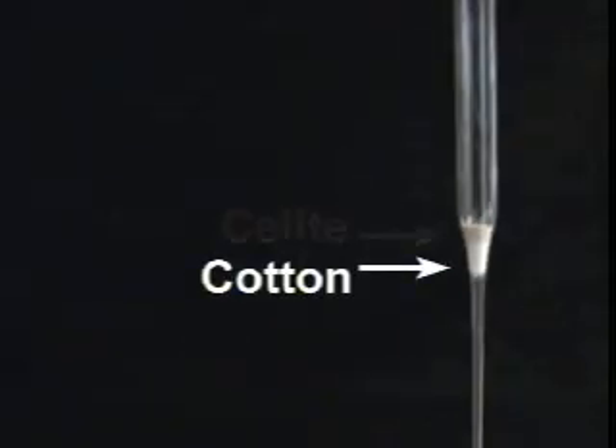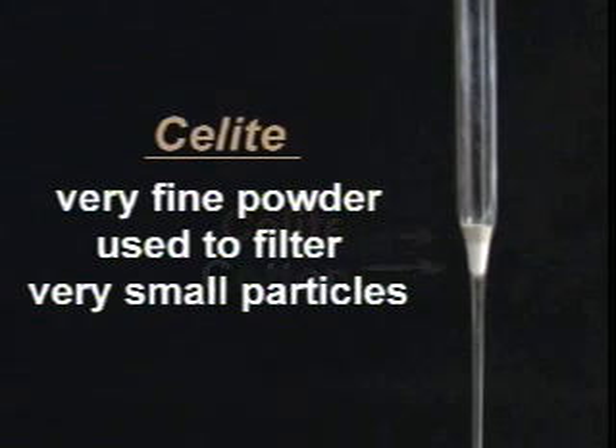But let's add something extra. As you can see, here is the cotton, but sitting on top of it we've placed celite. What is it, you may ask? Celite is a very fine powder used to filter very small particles, and we'll be using it in this filtration.